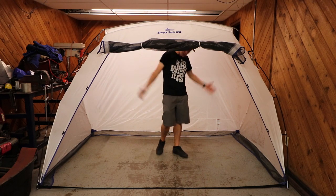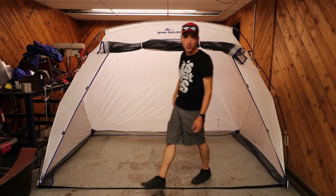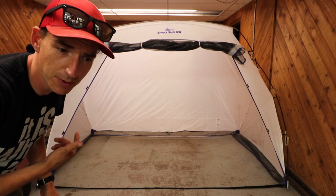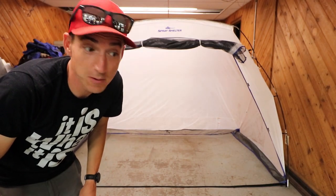I can stand inside it — I'm short, but I can still stand inside it. It's got a mesh screen on the front that I have rolled up. I think that'll do. We'll get the bumper in here, get it primed, and it's absolutely gonna turn out perfect. Guaranteed.